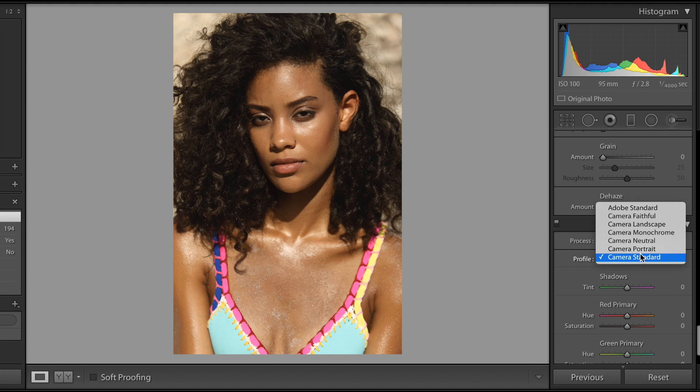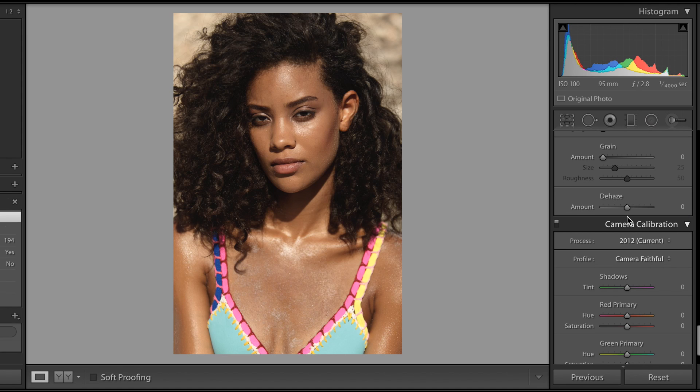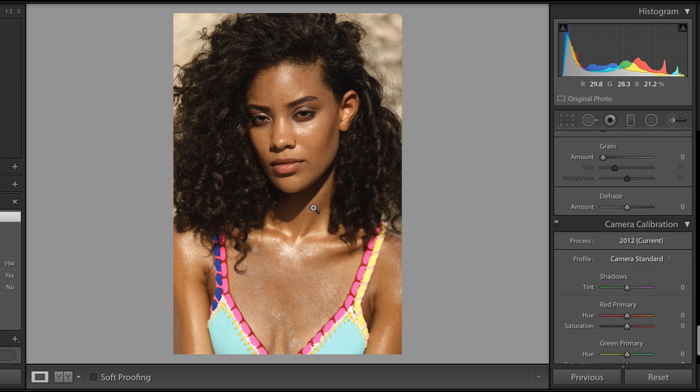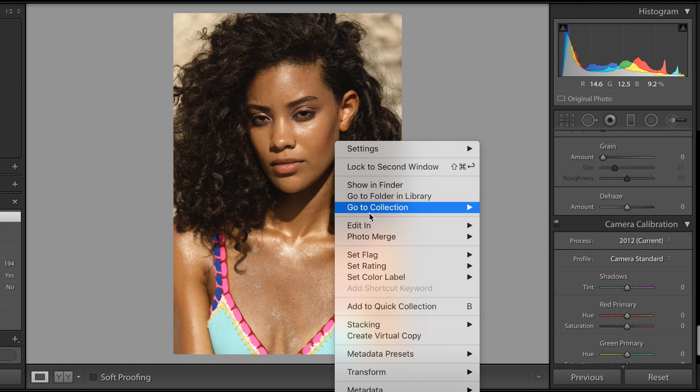It's such a small adjustment but it makes you start with a much stronger image straight away. There are also different options — Camera Faithful is usually the most accurate colors that the camera has. I sometimes use Camera Portrait but I find it can be quite reddish, so I don't really use it that much. For this one I'm going to go with Camera Standard and import it into Photoshop as well.